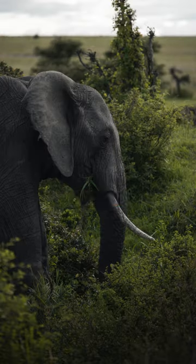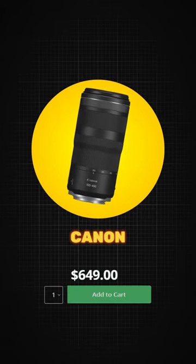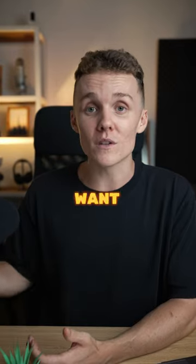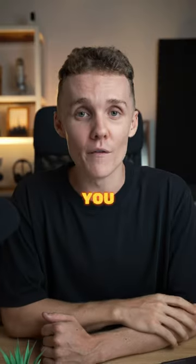For all my wildlife photographers out there, of course, we're looking at something tele here. The 100-400mm f5.6 to f8 from Canon is incredibly good for the price, but if you don't shoot Canon, or if you want something a little bit less expensive, any standard telephoto zoom lens from any manufacturer will get you over the line.